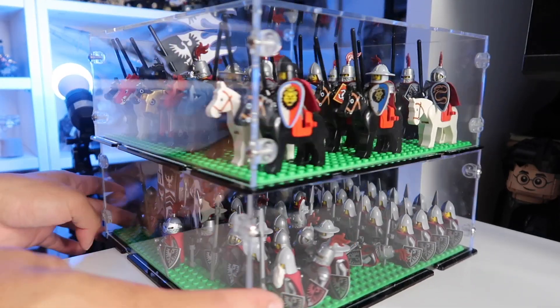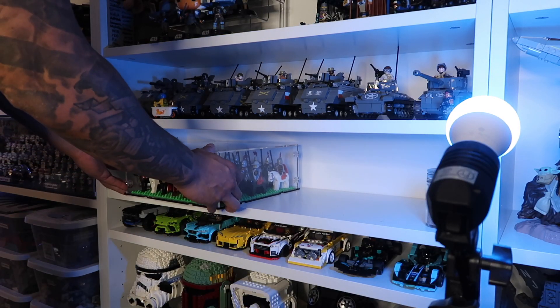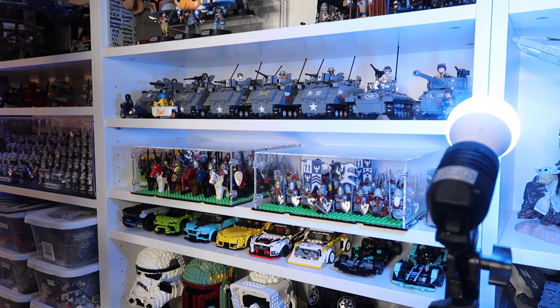To save on space, stacking them on top of each other as opposed to just having one base plate — this is a good way to condense and showcase your base plate armies in a case.